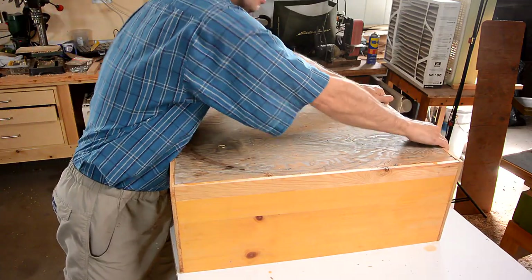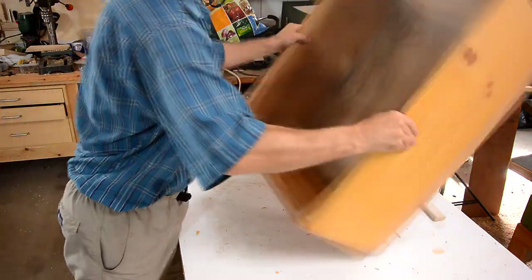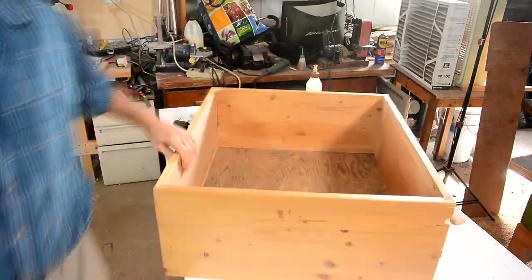Oh, shit. Looks like I glued my box to the workbench.